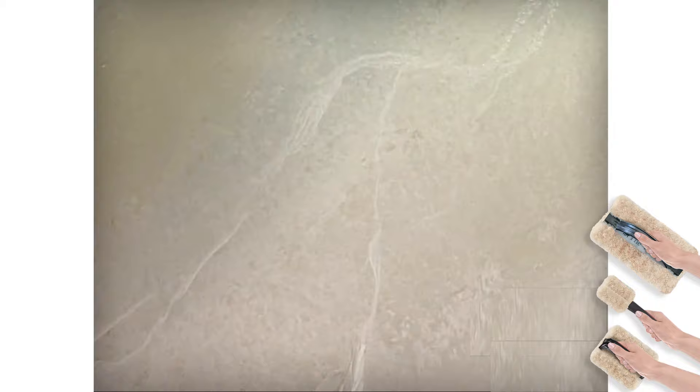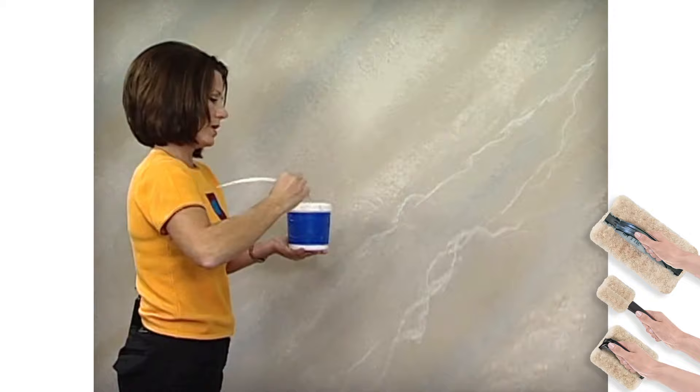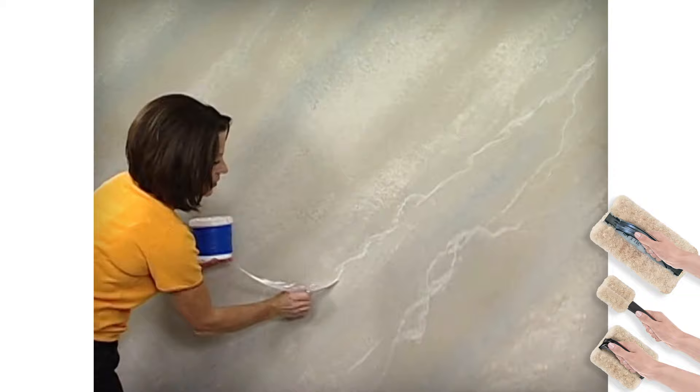This is a technique you might want to practice on a piece of poster board before you go on the wall. But once you get it, once you do a little bit of practicing, it just clicks and it's really very quick and very easy — not to mention beautiful.